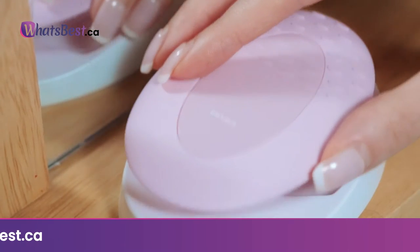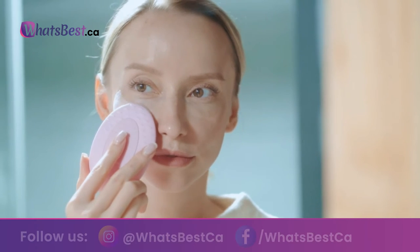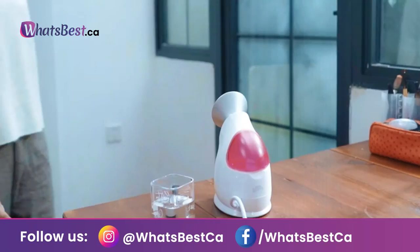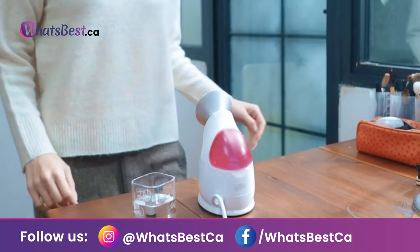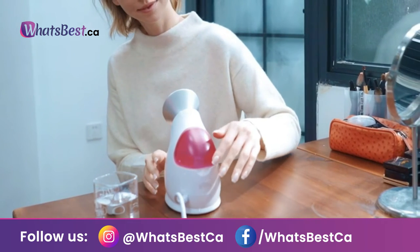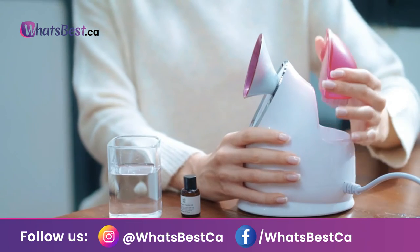After filling with the specified water and turning it on, enjoy strong and soothing mist within 30 seconds. Relax and enjoy the flow of steam for approximately 10 minutes for an at-home facial with an enjoyable fragrance.